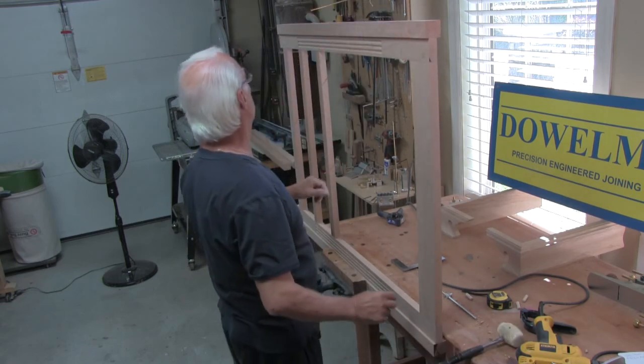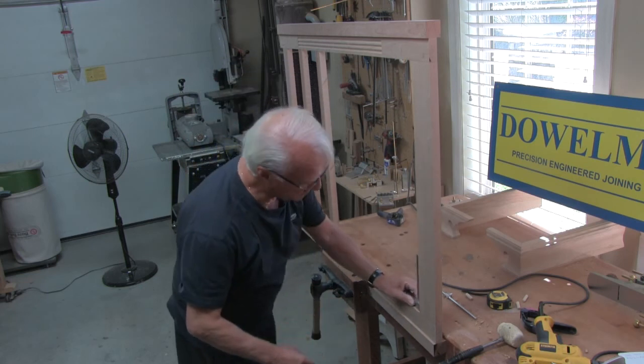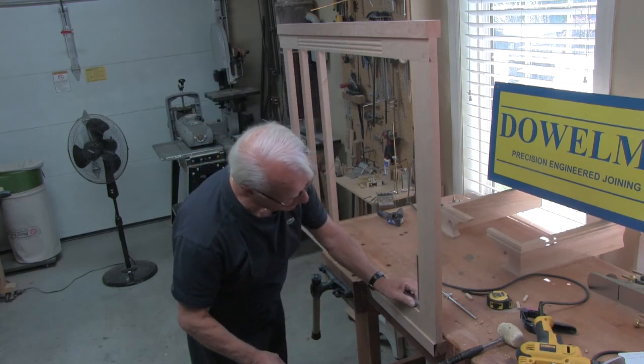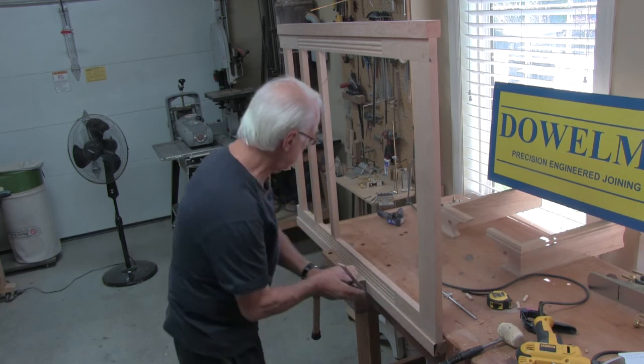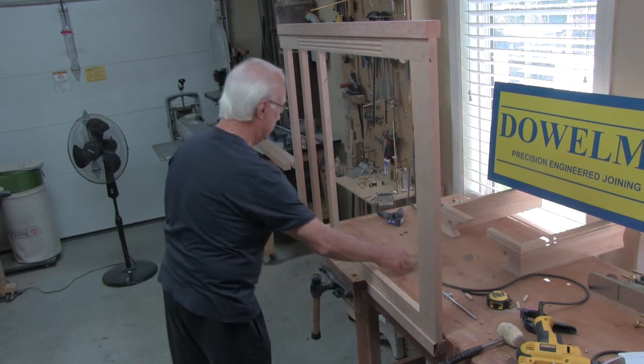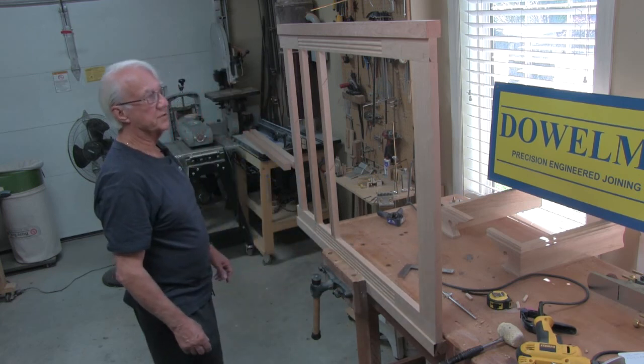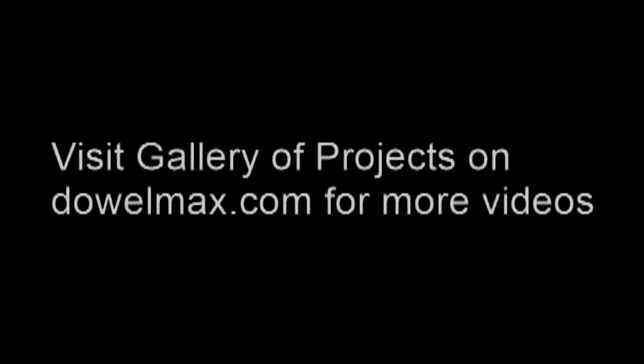Absolutely. I couldn't have wished for better. Absolutely spot on. Fabulous. That's the front framework finished.